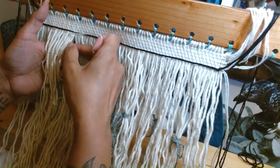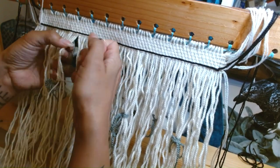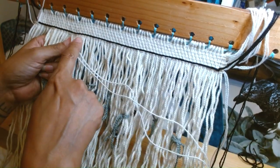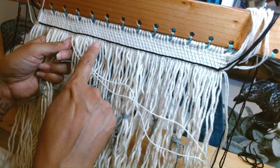One, two, three, four — one. One, two, three, four — two. So we'll continue that all the way over: one, two, three, four. And then over four warps twice.